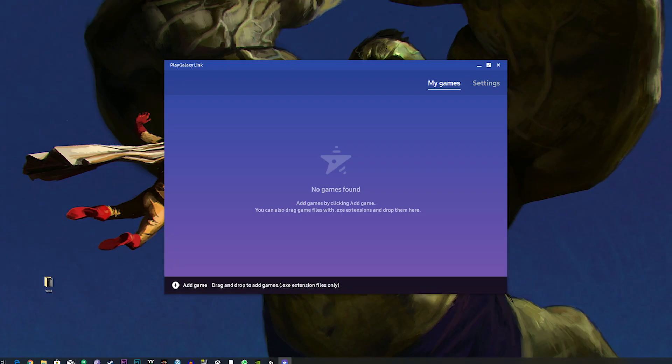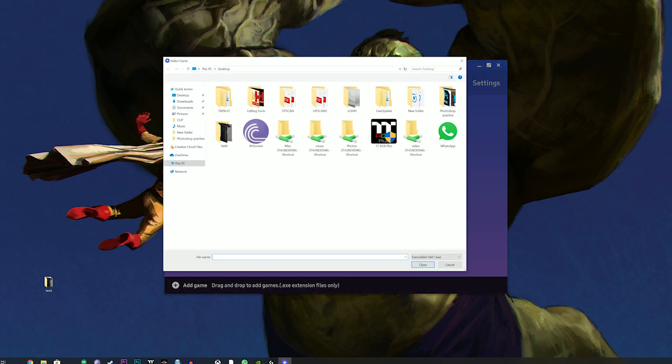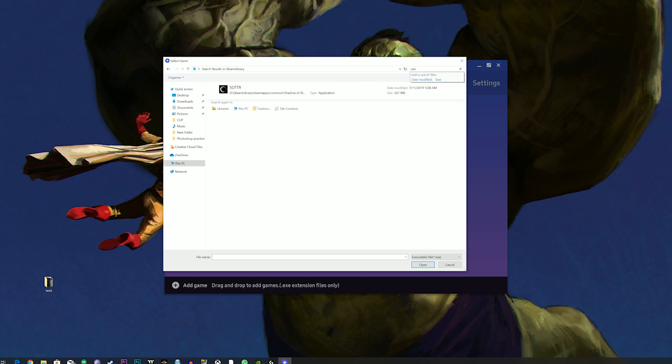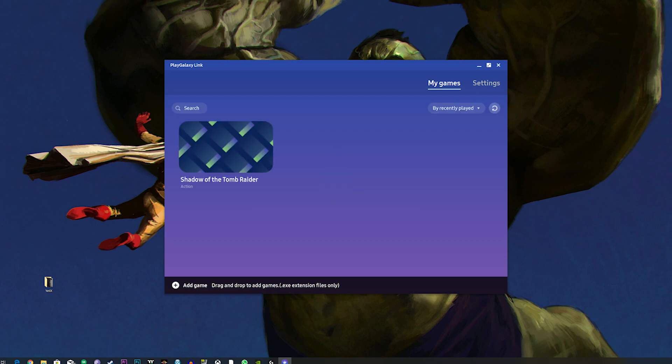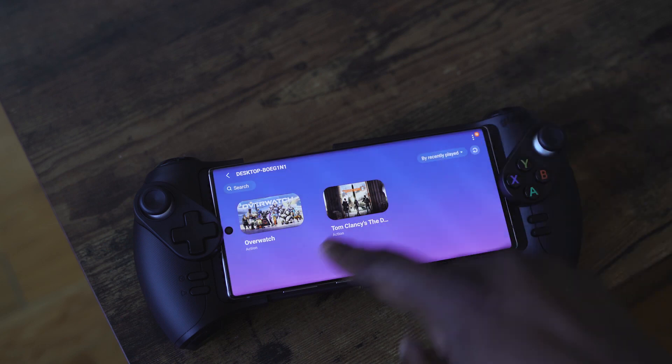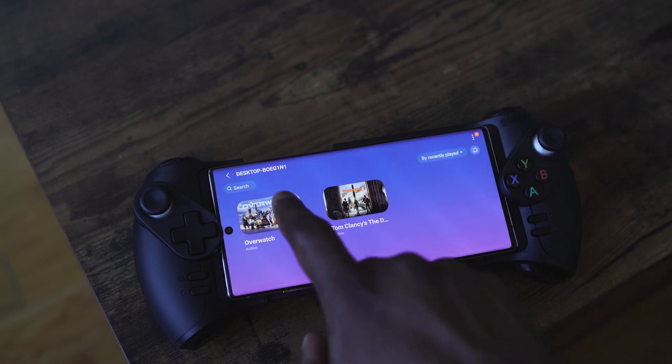Once you download the app, you can search for your games installed on your system. It doesn't matter if the games are on Steam, Uplay, Origin, or even the Microsoft Store — you can search for those games. If you can't find one, you can connect the .exe files by searching for them and just adding them. That's how you build your games list. Once that's done, you pick up your Galaxy Note 10 Plus, and if you've got the GLAP controller, it works seamlessly with it.